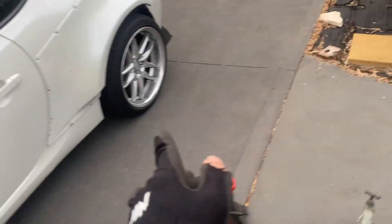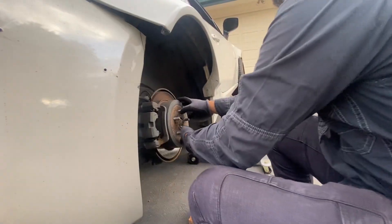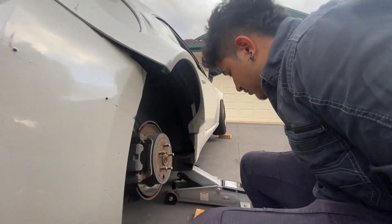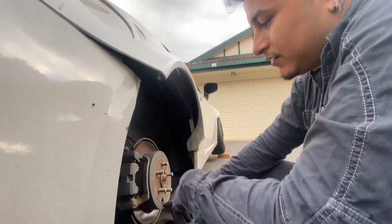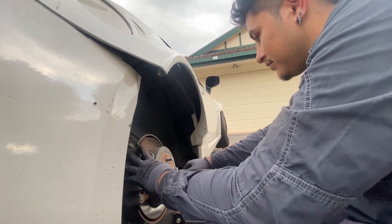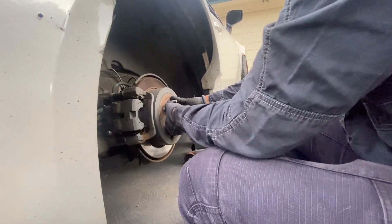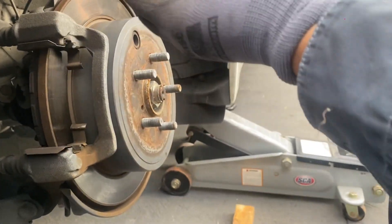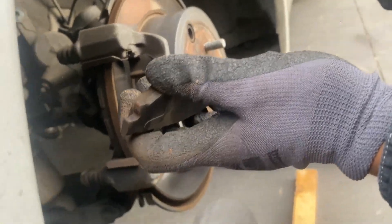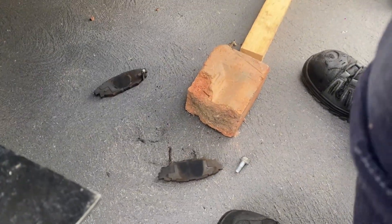We're doing one side at a time. I asked how to take off the rear rotors since I haven't done them before. You loosen the handbrake, take the calipers off, and it should just pop right off - same as the front. Looking at the old rear rotors, these are Bendix pads and they've got about one third left, but we're going to replace them anyway.